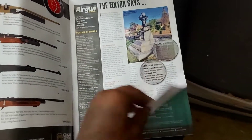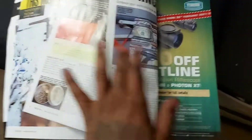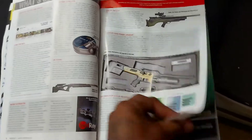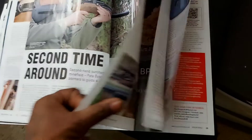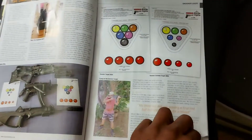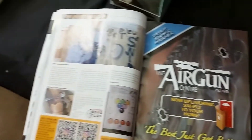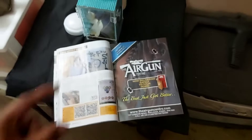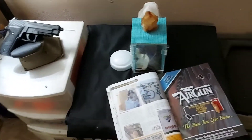Actually, take it down here — here is the magazine, guys. Check this out. Let's see if we can find the page real quick. We're getting close... getting right here — bam! There it is. Big shout out to Air Gun World Magazine — it's your boy Afro Sniper X. Hope you guys enjoyed this tour of the gun room!